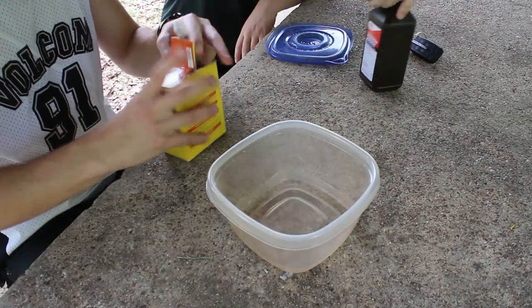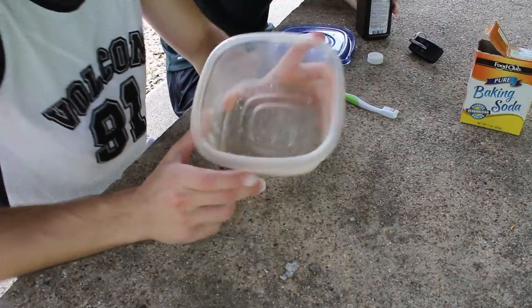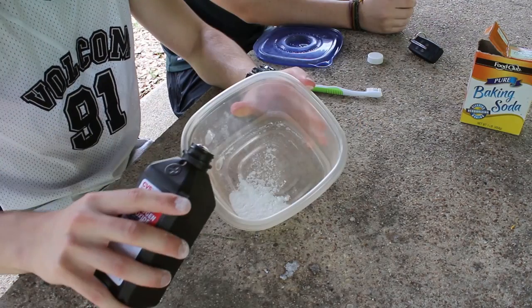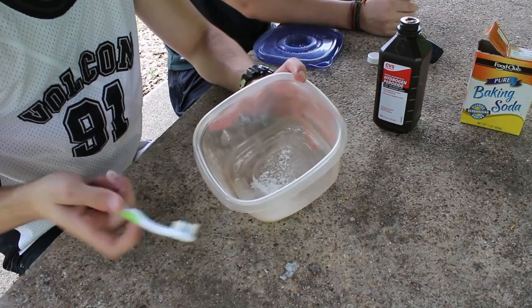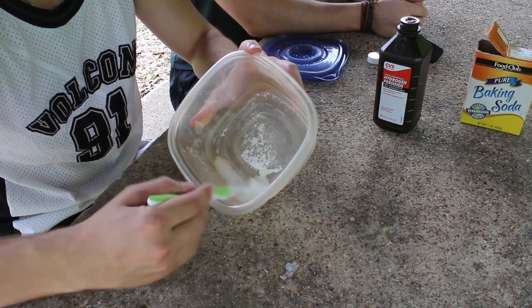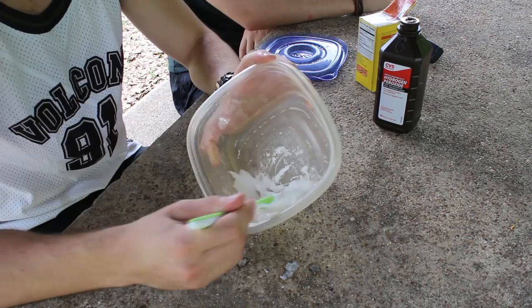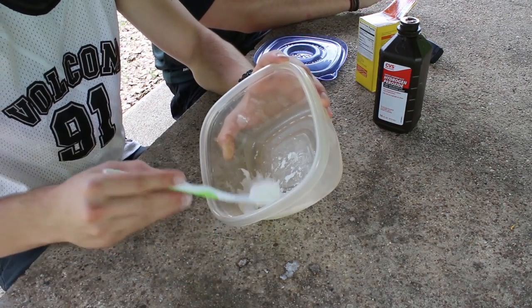Grab your Tupperware, sprinkle in a little bit of baking soda — I don't know if this is too much, but we're just going to go with no-measurement measurements here, so about that much. Pour in a little bit of peroxide, then take whichever sibling is annoying you the most, grab their toothbrush and mix it until you get a paste. We probably put in too much peroxide — it's somewhere between toothpaste and applesauce.